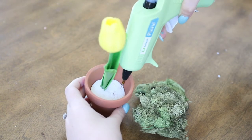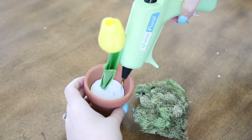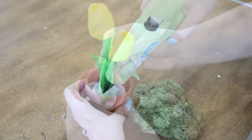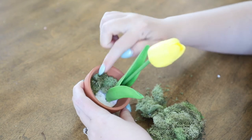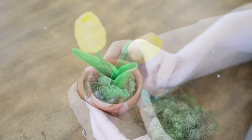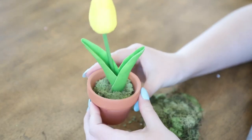Now to hide all of that styrofoam, I'm adding some hot glue on top and then sticking moss down all over the styrofoam to cover it up, right up to the bottom of the tulip stem, just like this.